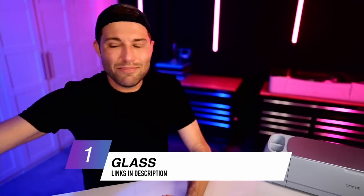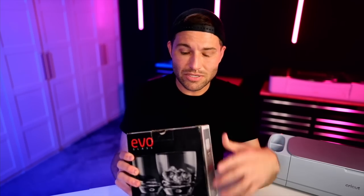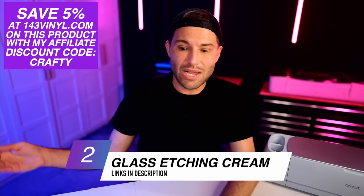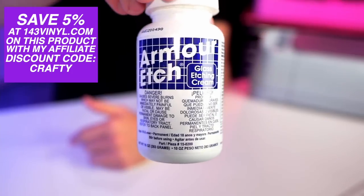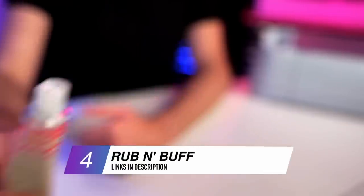The things you're going to need to make this Cricut magic happen is obviously some glass. I am using these rock glasses right here — from Marshalls, actually on clearance for about $3. I'm also using etching cream for glass, which is the Armor Etch brand. We'll also need a little paintbrush to apply the etching cream, and I'll also be using some Rub and Buff to actually add in some of that color.